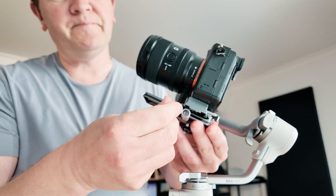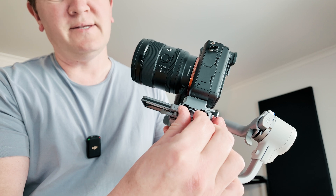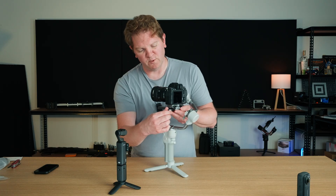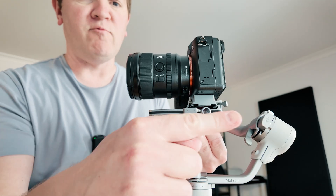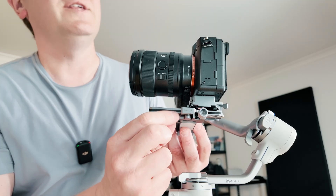Unlock this lever and now you can twist this dial forwards and backwards to get the camera balanced. If it's falling too far backwards you're going to want to move the camera forwards, and if the camera's tilting too far forwards twist this and move the camera back. Once you've found that sweet spot, make sure you lock this lever again.